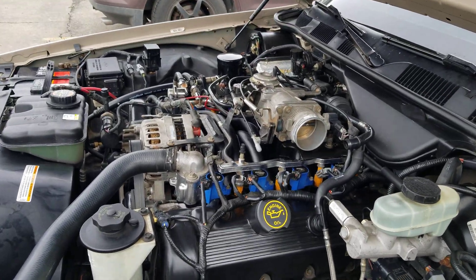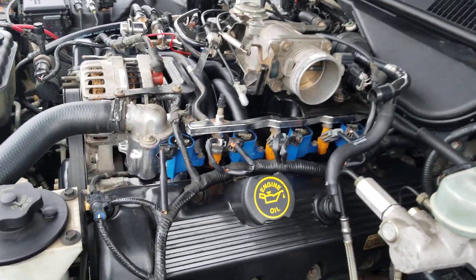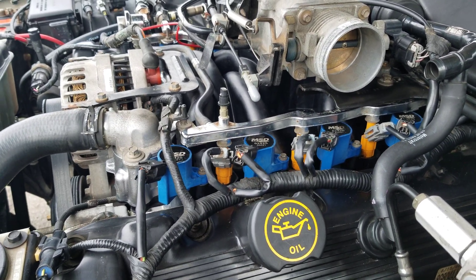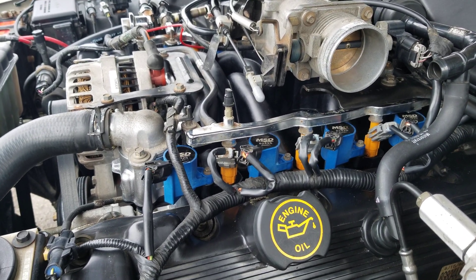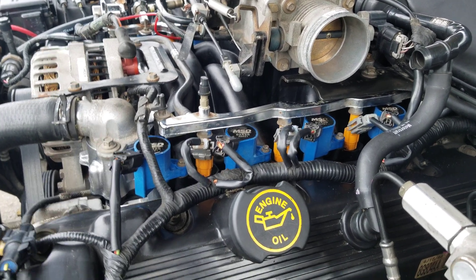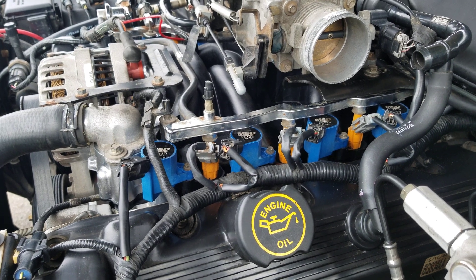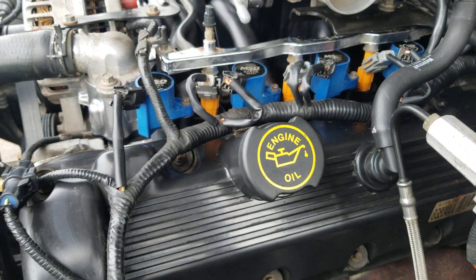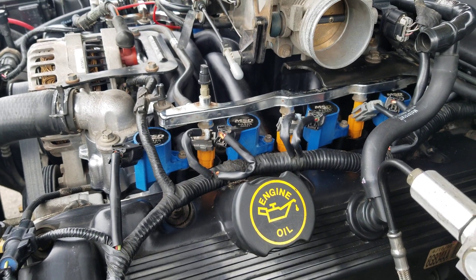Hey, what's going on YouTube, back at it with another Crown Victoria video. This is my recently purchased 1998 Crown Victoria. I also have a 2001 Crown Victoria, but this 98 here is my daily.